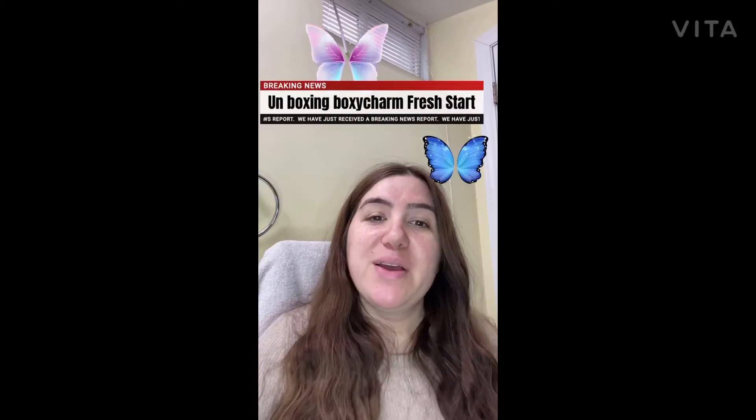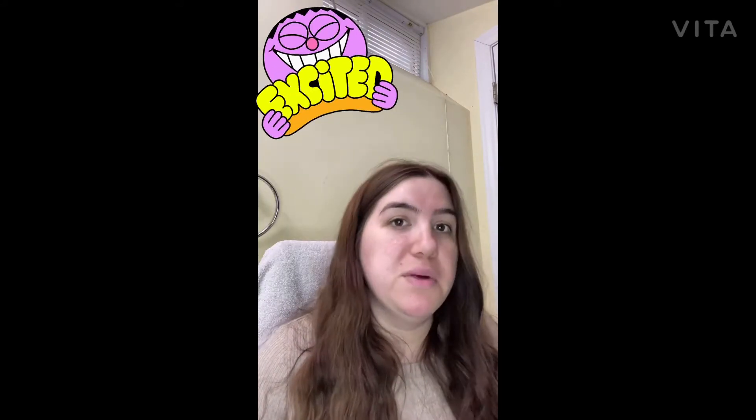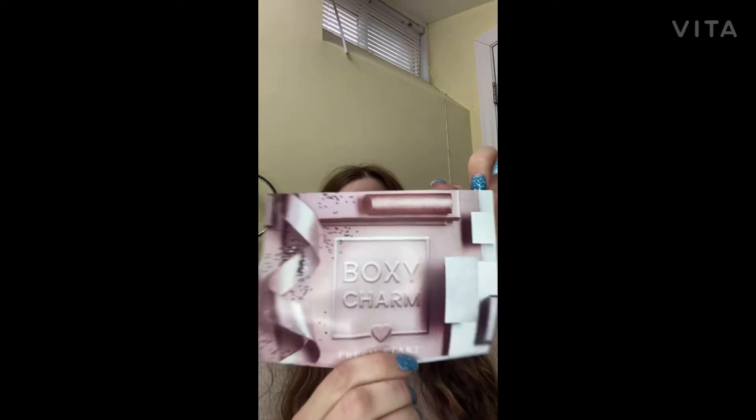Hello everybody, good afternoon and welcome back to Mariposa Makeup 13. We're going to do an unboxing for BoxyCharm for the month of January, the first month of the year. I'm happy I got it in time — I just opened it with my knife. We're going to see together what's inside. The card says the theme is 'Fresh Start,' and we're going to jump in to see what items I got this month.